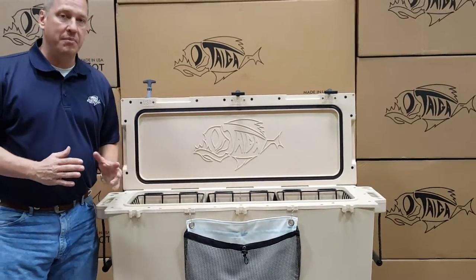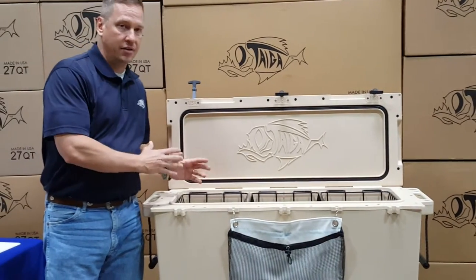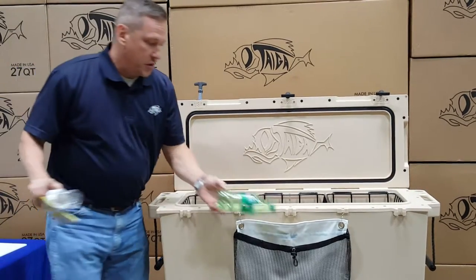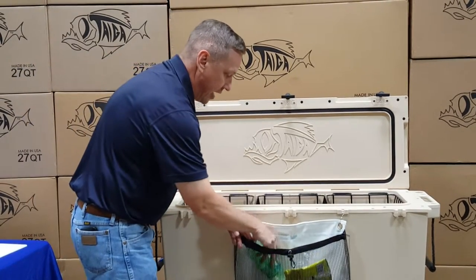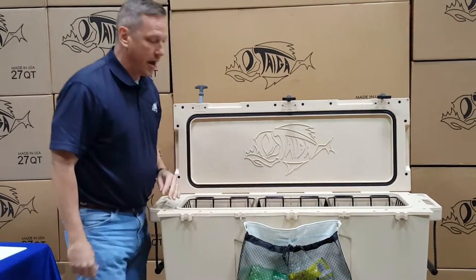The reason why we developed the mesh bag was to make sure that we could keep our trash outside of the cooler. So you can take your trash, put it in there, and then tighten it down with the drawstring to keep it from flying around.